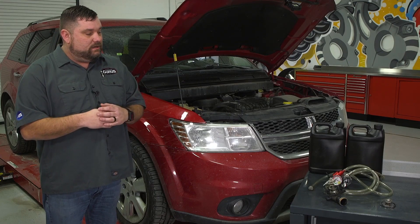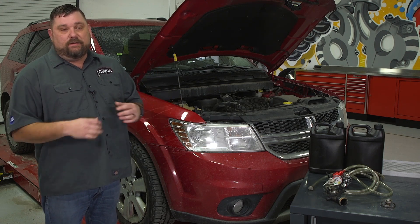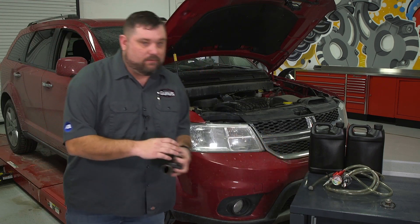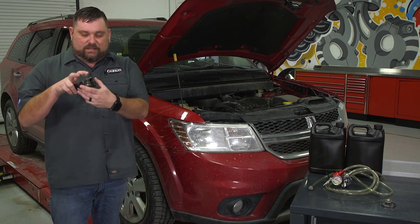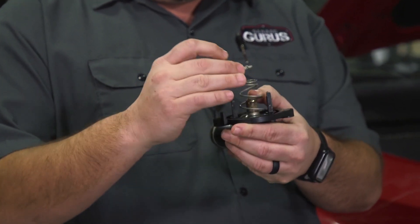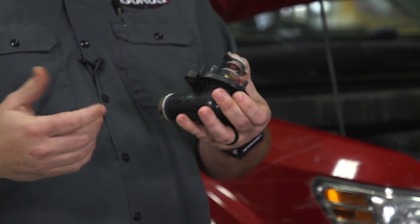We hooked up a scan tool, got the P0128 code, went through our diagnostic process, and found out it has a bad thermostat. I've got it here on the table — we've already replaced it — and you can see where the tower on this thing has broken off. The spring is no longer in there, so the thermostat is just wide open and this thing cannot build any heat.